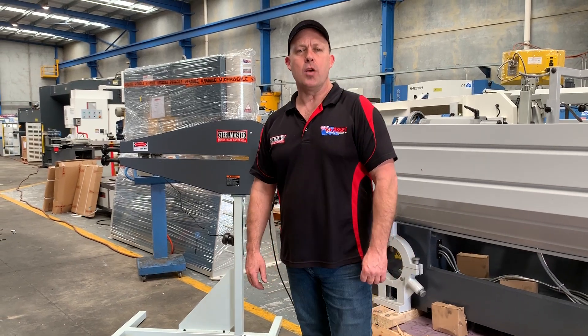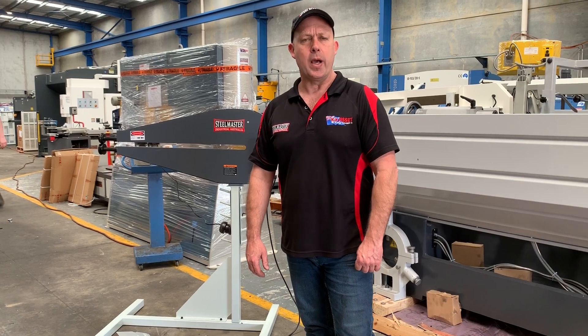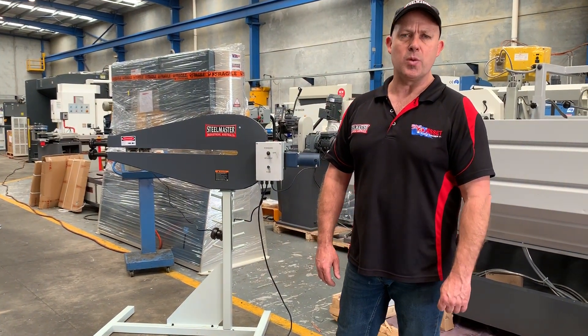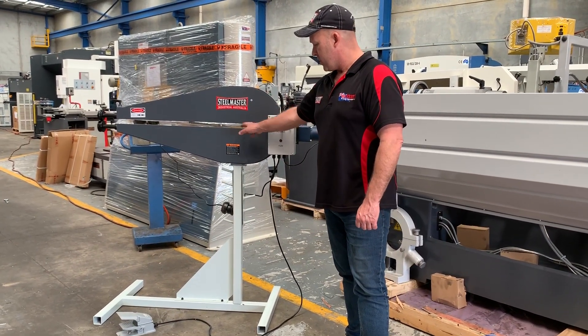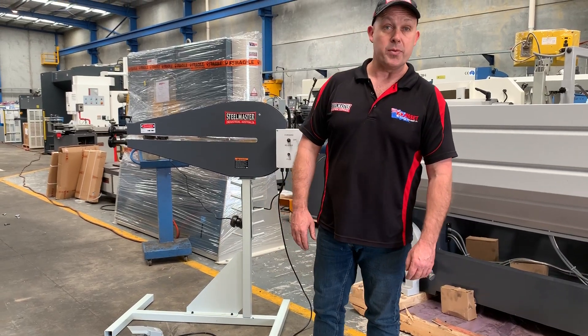Hi guys, Dave Massa at Lab Machinery, just overviewing our Stillmaster BR36 Genian Swage. This is a 240 volt variable speed, 1.2 metres of steel capacity, and the key feature on this Genian Swage is not only just the 240 volt, but also the 925 deep throws.